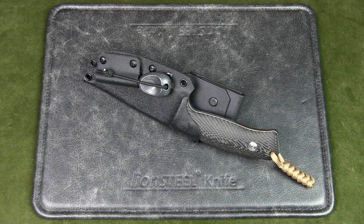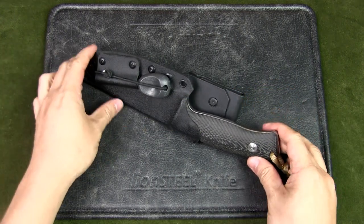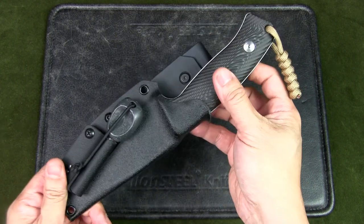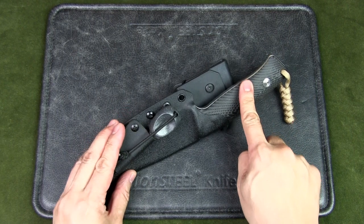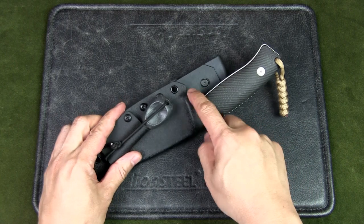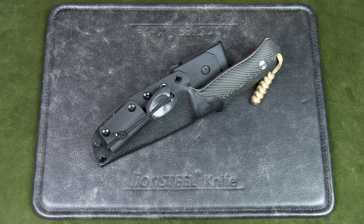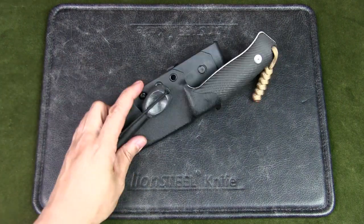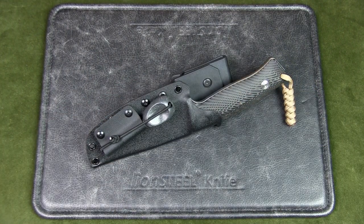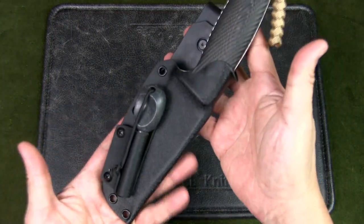If you watch this channel regularly but have not subscribed, please do so and give your support. So this is the M3, but not in its original sheath — this is a custom kydex sheath. The original nylon sheath was good, but over time the blade cut the strap that holds the handle in place. I'm very partial towards kydex sheaths because of the weather — I'm in a tropical climate, it's always wet and humid.